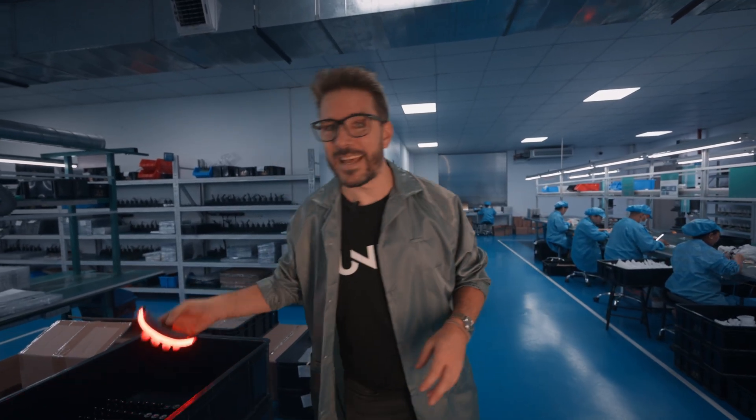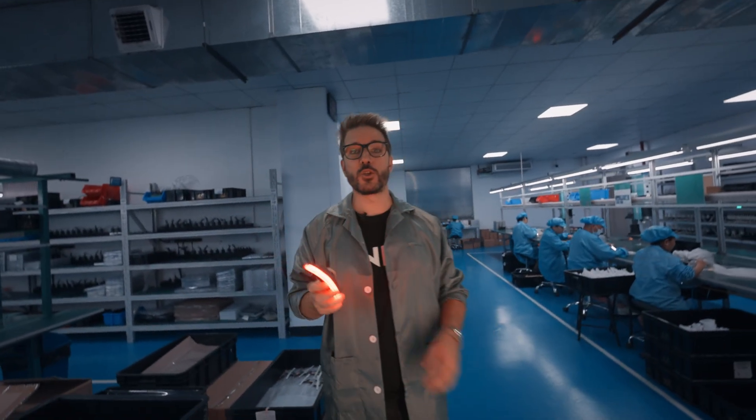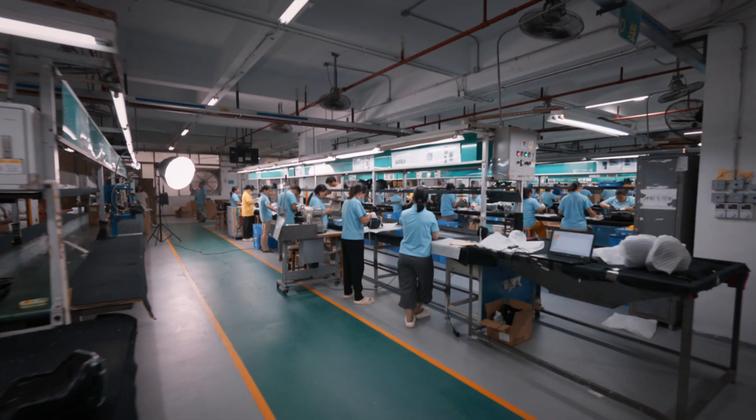When all that's done, this fully assembled, fully tested light will make its way into a helmet. That happens in the final step, where helmet and electronics come together.